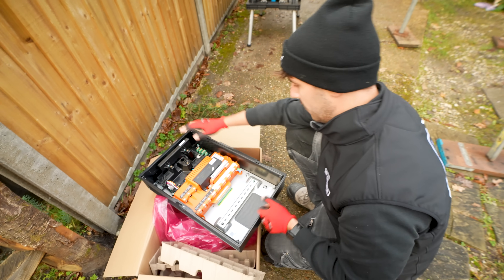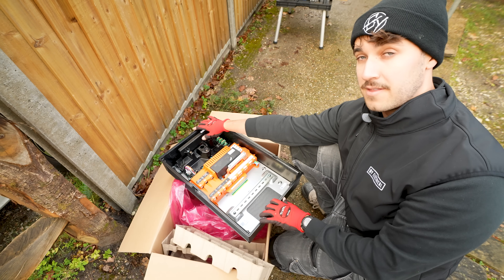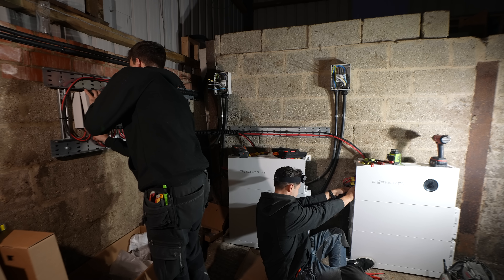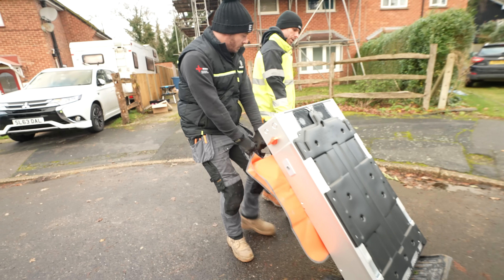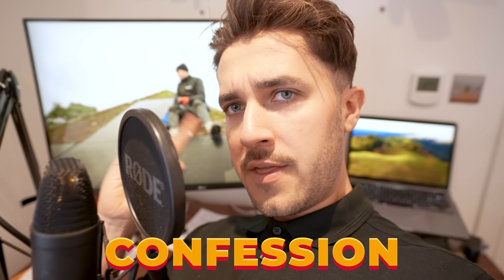My first impressions - I'm going to give an honest review, I'm not being paid, we paid for this product full price - that doesn't feel that nice. We've just installed the Siege Energy one of these recently and that actually felt slightly better quality than this. But we won't judge yet, we'll get this installed and see what we think.